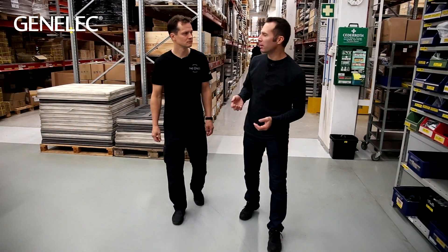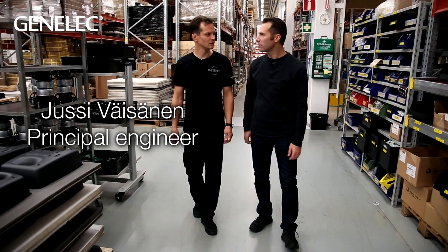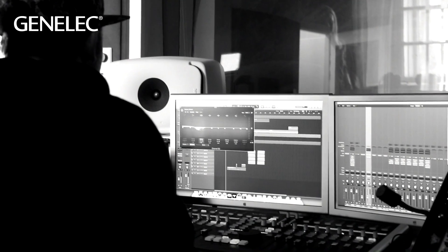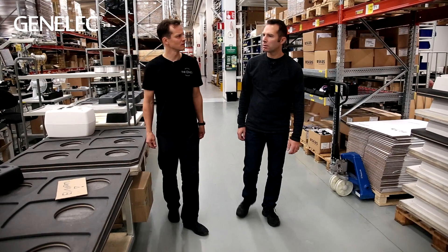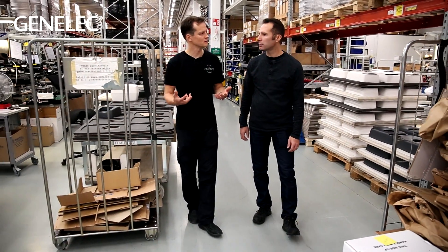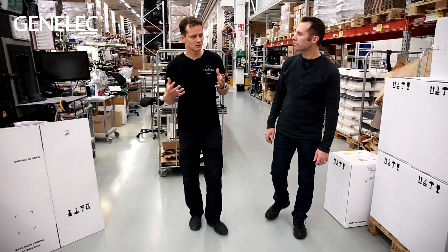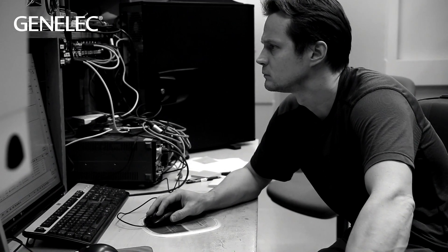So Jussi, how do you go about making a loudspeaker that stays a reasonable size but plays so much louder while maintaining clarity? Well, it is a difficult task. As a professional audio company we've always been very conscious about producing enough SPL, because it's important for professional people working in studios. In this case the challenge was even bigger — we wanted to reach SPL levels we haven't reached in this kind of package and at longer distances. So we had to make a lot of technical decisions differently than before.